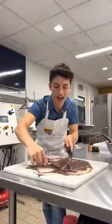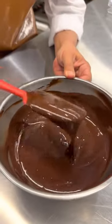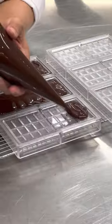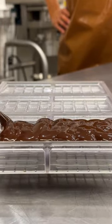Then it was time for tempering. The tempering process is a process of cooling and heating the chocolate to very specific temperatures, which results in the perfect snappy, glossy chocolate that you're used to.